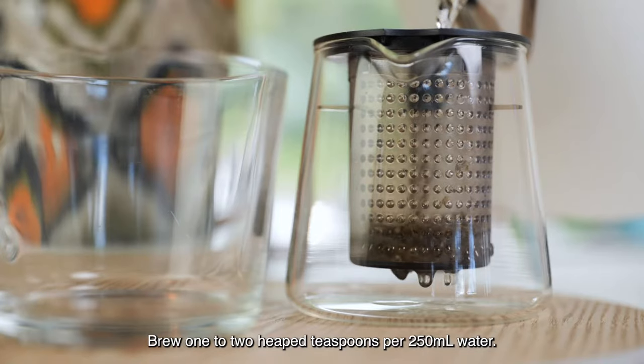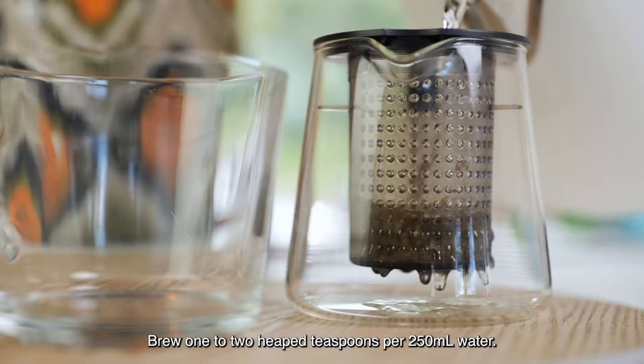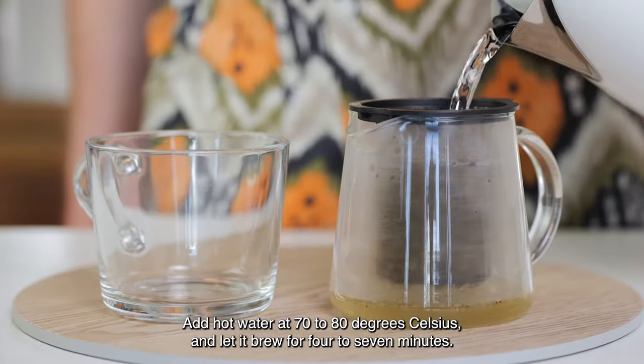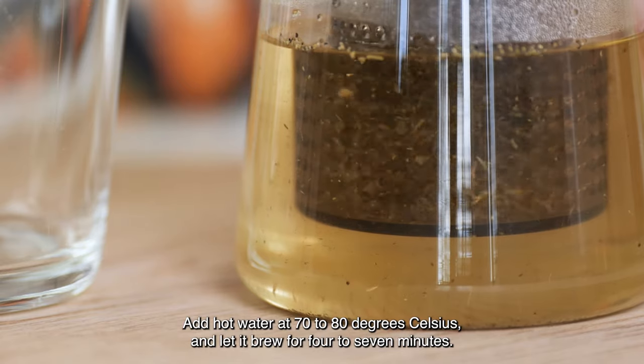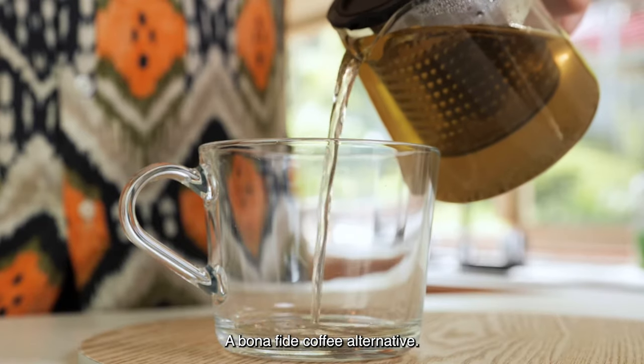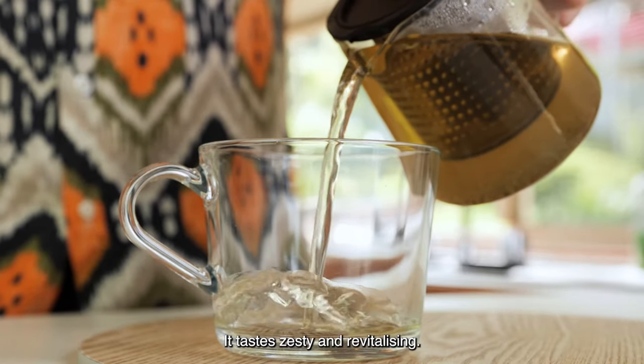Brew one to two heaped teaspoons per 250 ml of water. Add hot water at 70 to 80 degrees Celsius and let it brew for four to seven minutes. A bonafide coffee alternative that tastes zesty and revitalizing.